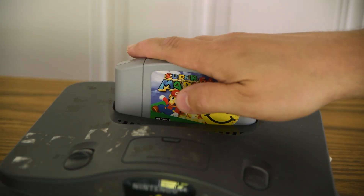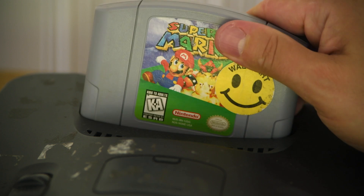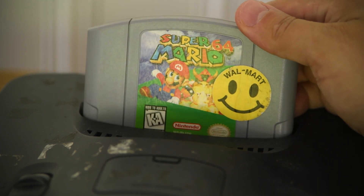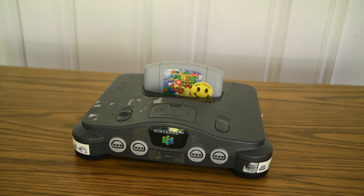I must have really liked putting stickers on things, because check out this Walmart smiley face on Mario 64. That's pretty funny too, because when I put it on, that was the last time I was truly happy. Alright, enough blabbing — it's time to start the mod.